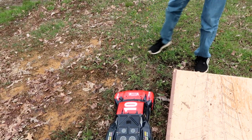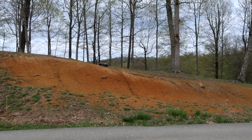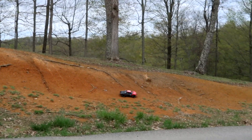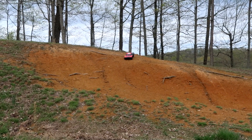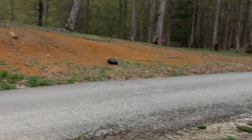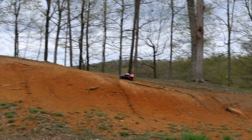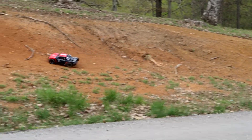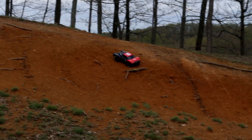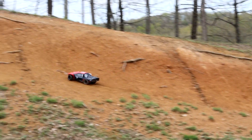Since this is still in one piece, let's do our favorite spot even though it's a little bit wet. This truck is so cool. We need to take a couple short course trucks we like to the track in Lavalette and really put them through their paces — that's what these trucks deserve. Look at that dirt clod I just hit. Why is this hobby so much fun?